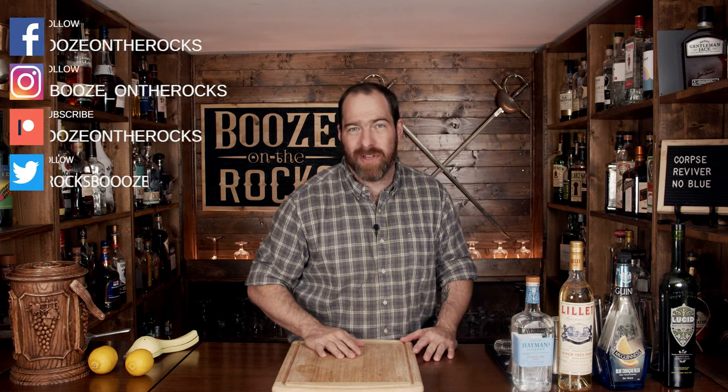Welcome to Booze on the Rocks, where we make cocktails for everyone. My name is David Edwards, and it's great to have you here today. We're going to make a Corpse Reviver number blue. Now this is a play on the original Corpse Reviver number two.